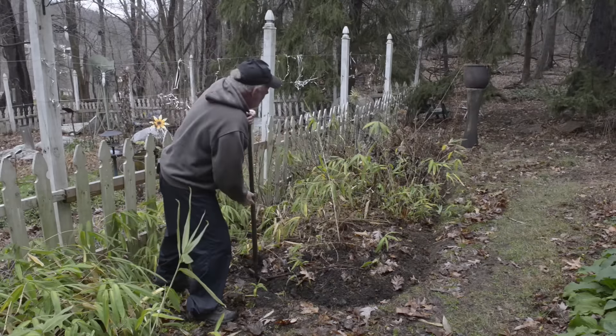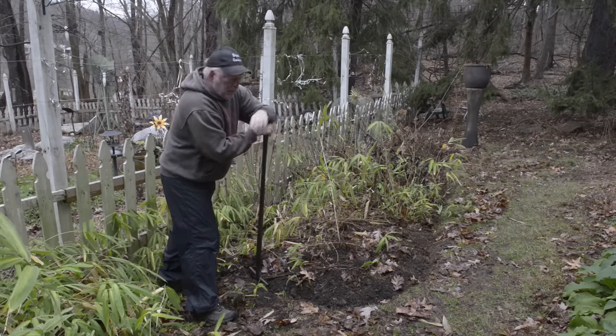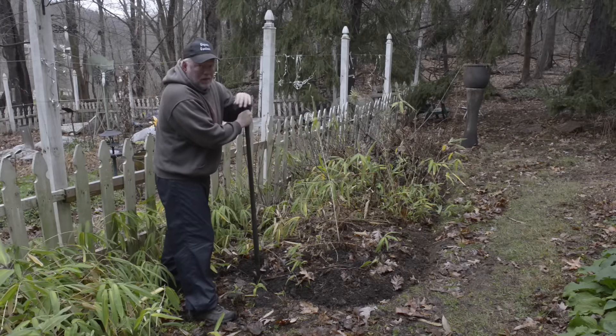Doesn't it look better? Having that demarcation between the lawn and the garden is great. We'll have to do this again in the spring, but this is going to make it a lot easier when we get to it next year. Now, speaking of spring, lots of stuff sprouting up. Let's take a look at it and see what to do about that.